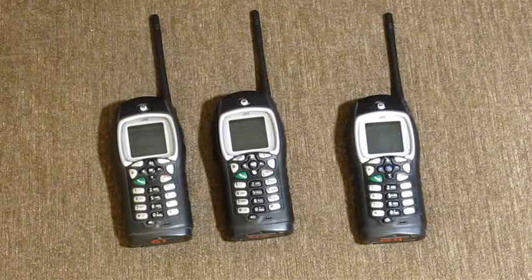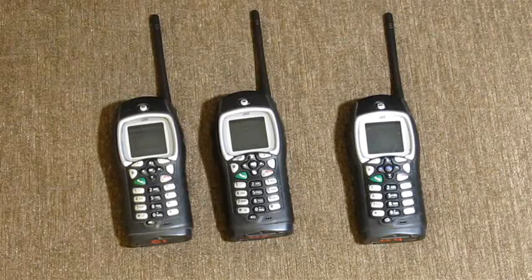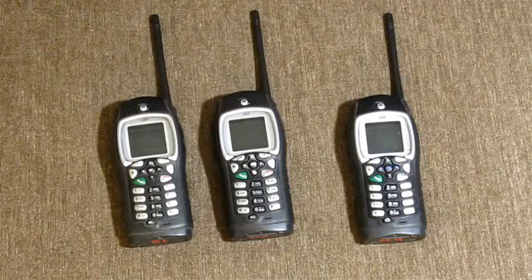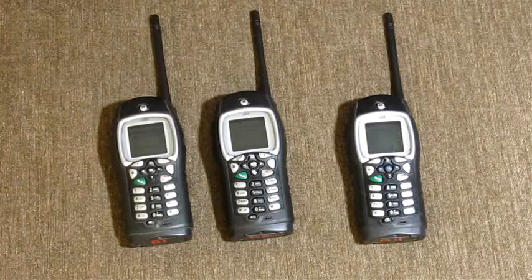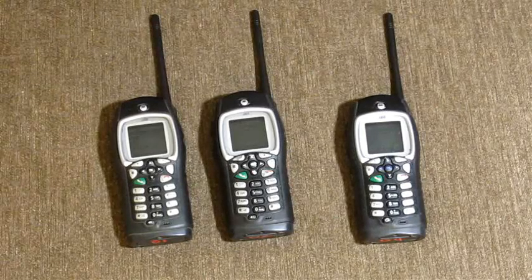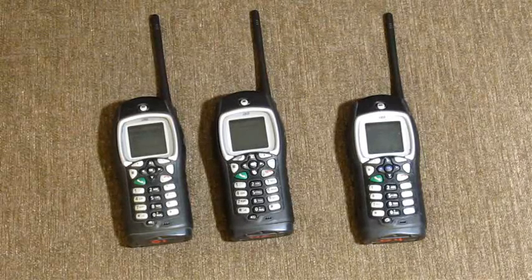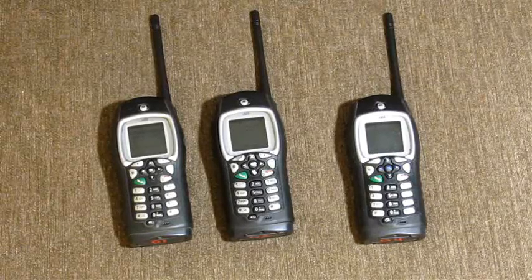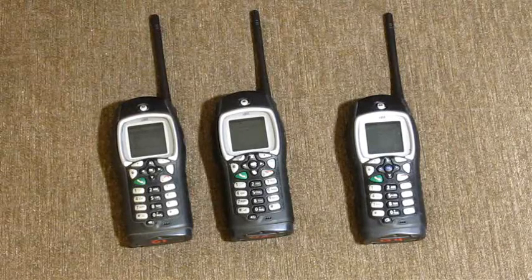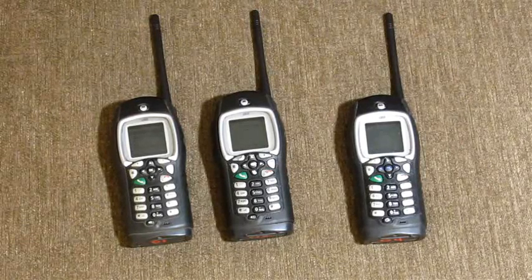I'll do a separate video on how to set the network up for your group so that when you get these you'll know how to set it up so you're not beaming your signals out to everybody with a Nextel Motorola direct talk. As a sub-point, you can also use any other phone from any other network with these — like Boost Mobile or Sprint, since they took over Nextel — anything with push-to-talk or direct talk you can set up for off-network walkie-talkie functions. I hope you enjoyed the video; please post comments or private message me, and as always please subscribe.